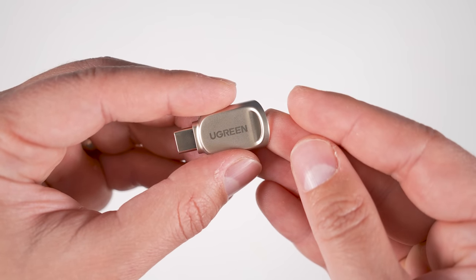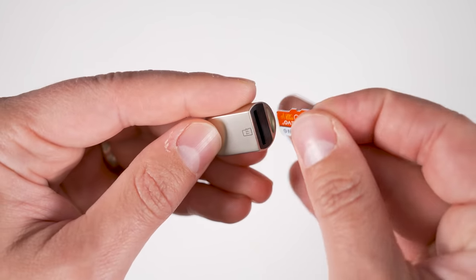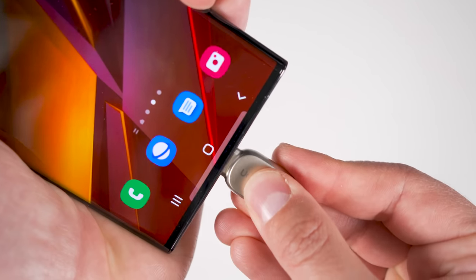If you have a dash cam, trail cam, any action camera, or just like to have access to lots of movies without taking up space on your phone, then this incredibly compact micro SD card reader from Ugreen is for you. The micro SD card just slides in the back, then you plug the USB-C side right into your phone. If you're ever in an accident, you can quickly take out the dash cam's micro SD card and show the crash footage to the police.